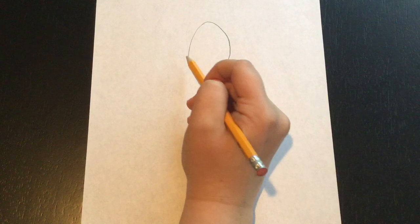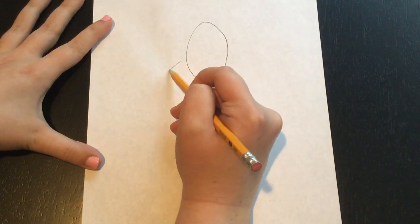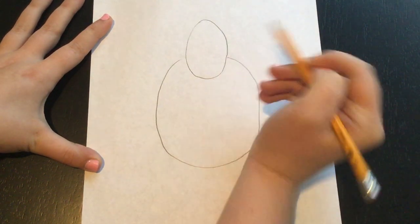Now I need to do the body of my gorilla, and the body is just going to be one big oval. I'm going to start about halfway up the head and start going down, then going back up and meeting on the other side. So that's the head and the body of our gorilla. It doesn't look like a gorilla now but we're going to keep adding details.